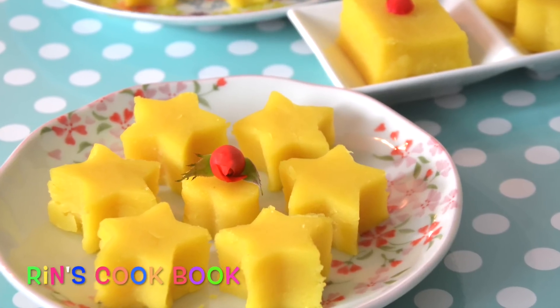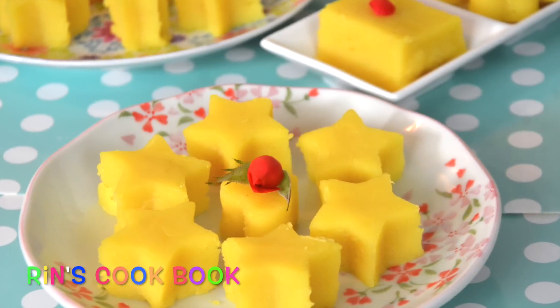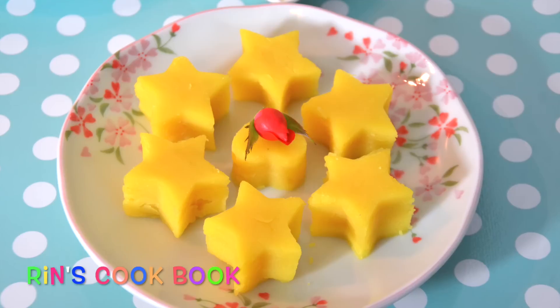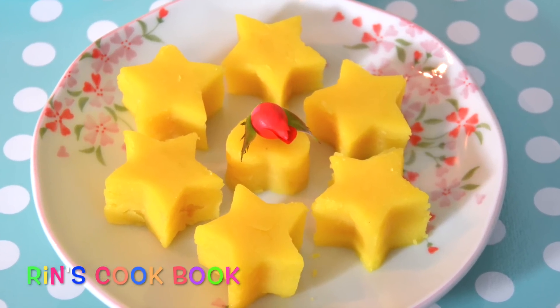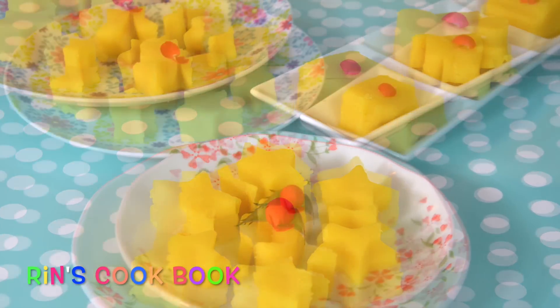Hi guys! Welcome back, I'm Rinzapaschi. In this video, I'm going to show you guys how to make Thai mung bean cookies. Super easy and simple, very delicious. You're only gonna need three main ingredients in this recipe and I hope you guys like it.